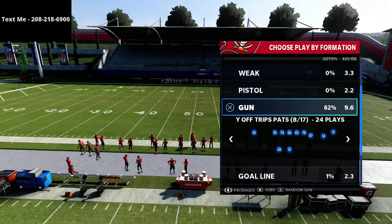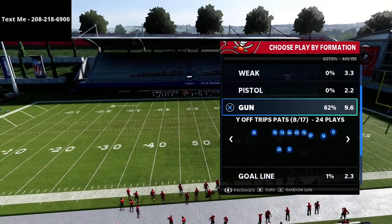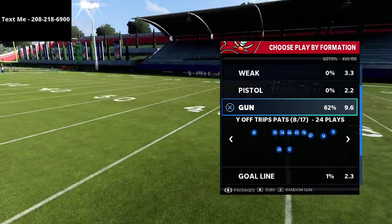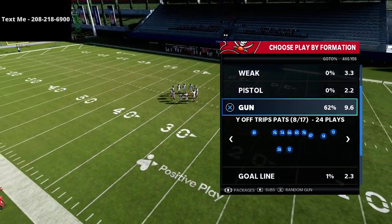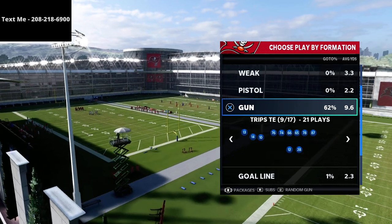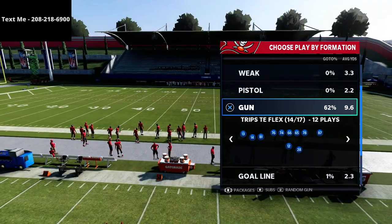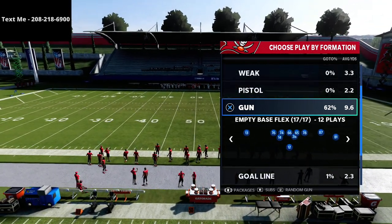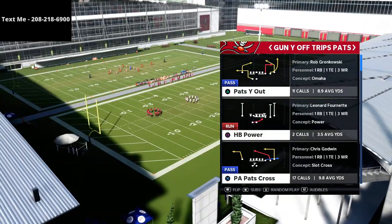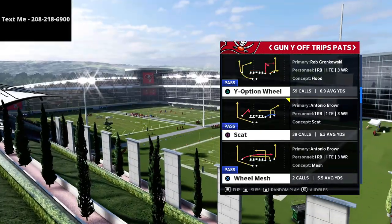If you haven't already gotten my New England Patriots offensive guide, I want to encourage you to do that — I'll leave a link in the description. It breaks down every formation in the New England playbook as we prepare for Madden 22. The New England playbook is one of the favorites to be the best in Madden 22 because it has trips tight end, U-trips, gun bunch, compression, gun spread sets, underrated five-wide sets, split close, slot, and gun doubles.